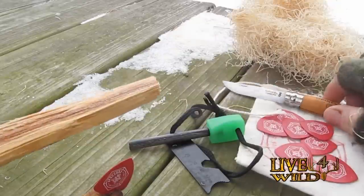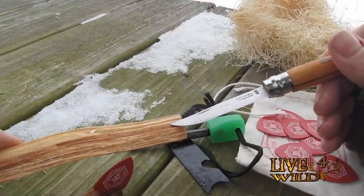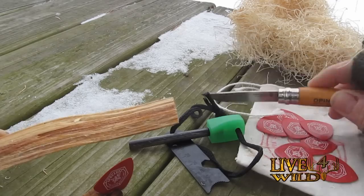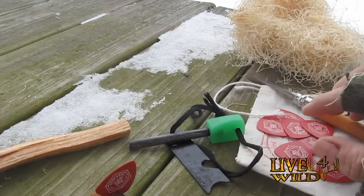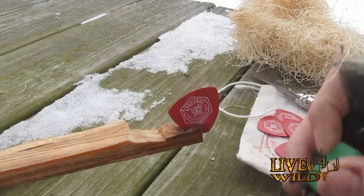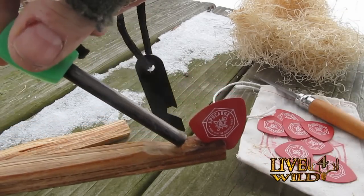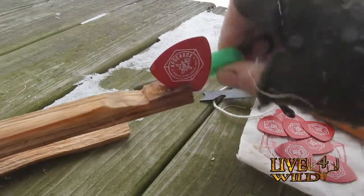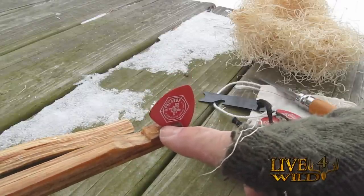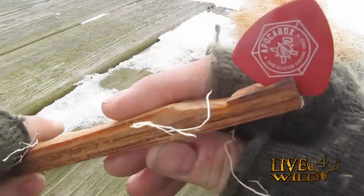Then you'll need your ferro rod that came with your kit or one of the other ones. You're going to carve a divot right in the end of this stick — I'll probably use the wider end. And then you want to carve a notch in here for your pick, and then another notch for your ferro rod to go. As you can see, I've done this a couple times. Your ferro rod will go right there and all your shavings from your guitar pick will go in that little divot, and there's a little notch I cut for the guitar pick.